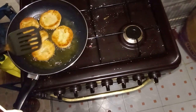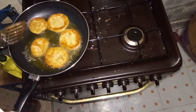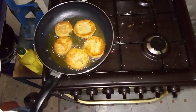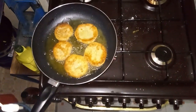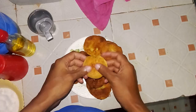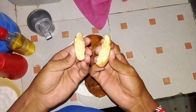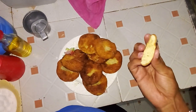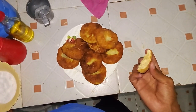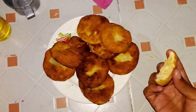Once the cookies are golden brown and cooked through, use a spatula to remove them from the pan. Place the cookies on a plate lined with paper towels to absorb any excess oil. There you have it — allow your cookies to cool for a few minutes; they will crisp up as they cool. Serve and enjoy your delicious pan-fried cookies!